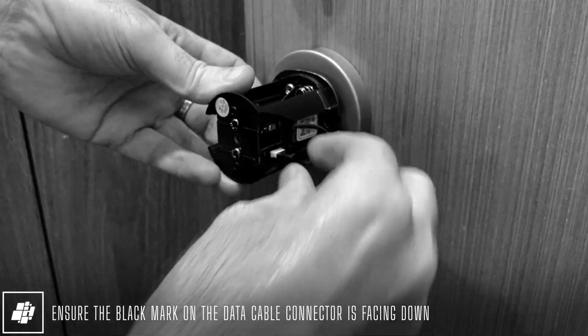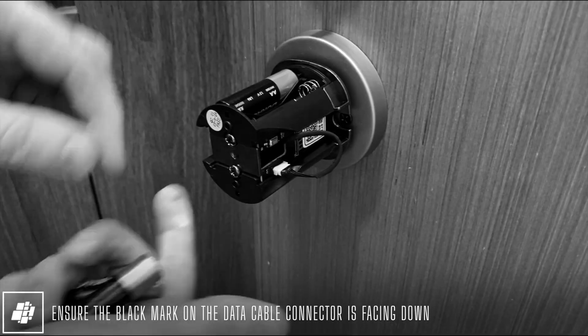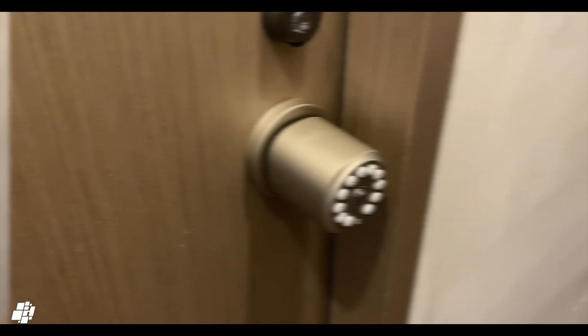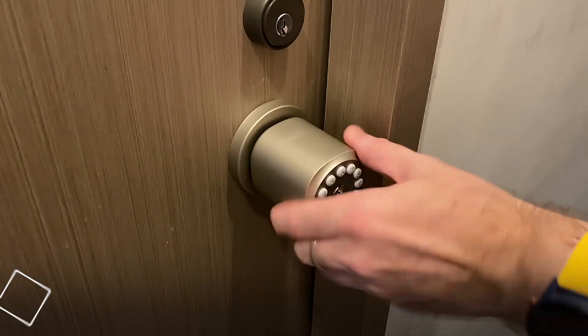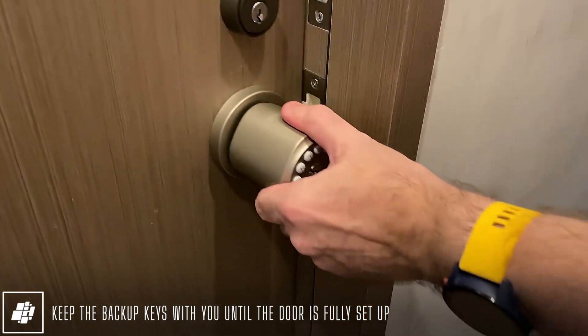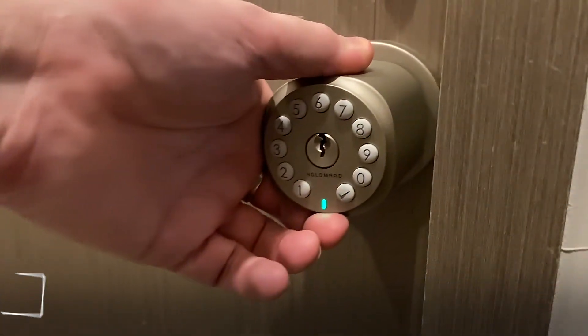With the lock installed and moving freely, I just need to connect the data cable and install the four double-A batteries. Before closing the door, make sure the backup keys are with you when testing. The lock will open by pressing the confirm button until it's set up in HomeKit.